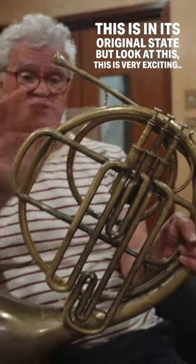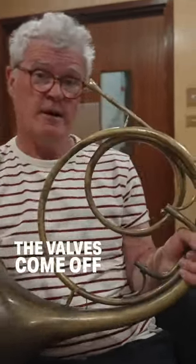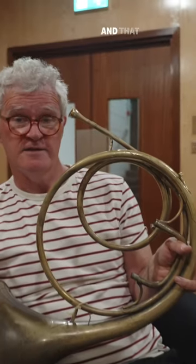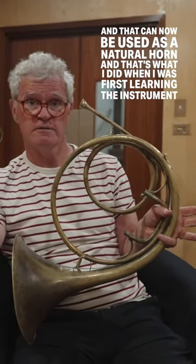This is in its original state — but look at this, this is very exciting. The valves come off, and it can now be used as a natural horn, and that's what I did when I was first learning the instrument.